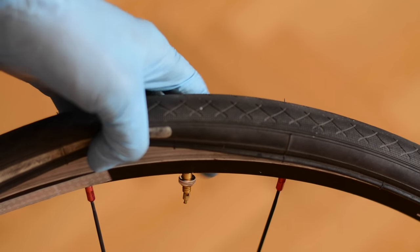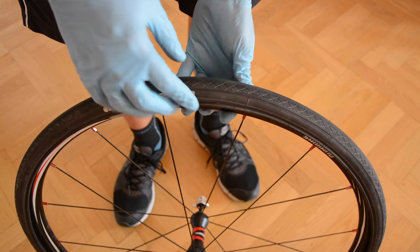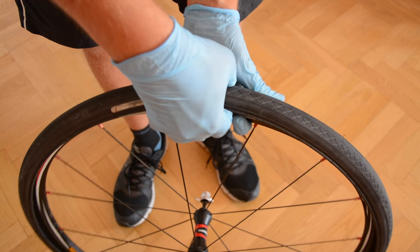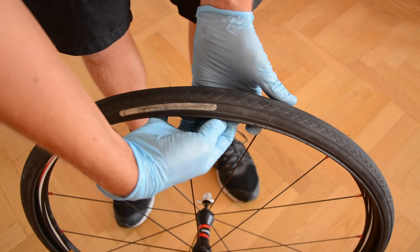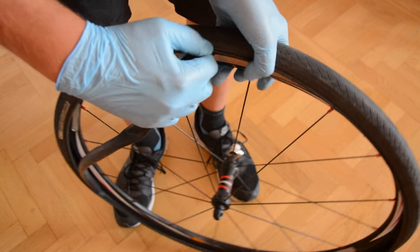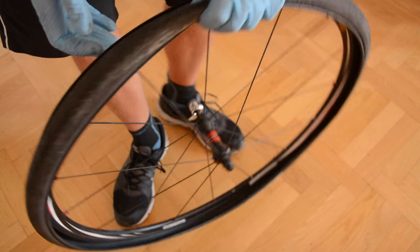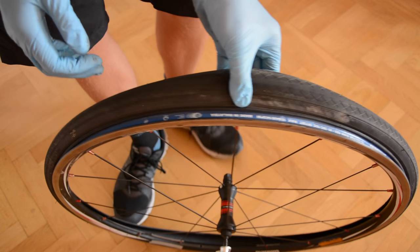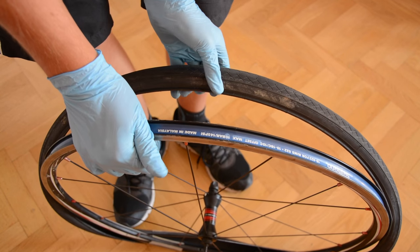Unscrew the valve cap and put it in a secure place. Now push the valve inside the tire and pull out the inner tube. Do it carefully because you'll probably use the same inner tube again. After removing the inner tube, pull down the tire with your hand and it should let go just as easily.